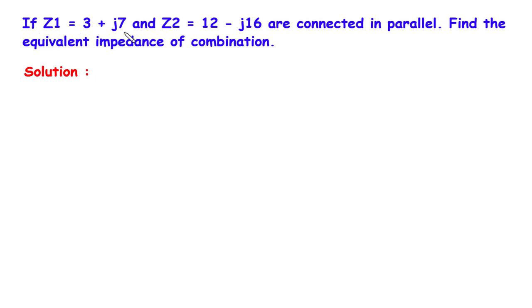If Z1 is equal to 3 plus J7 and Z2 is equal to 12 minus J16 are connected in parallel, find the equivalent impedance of the combination. Solution.